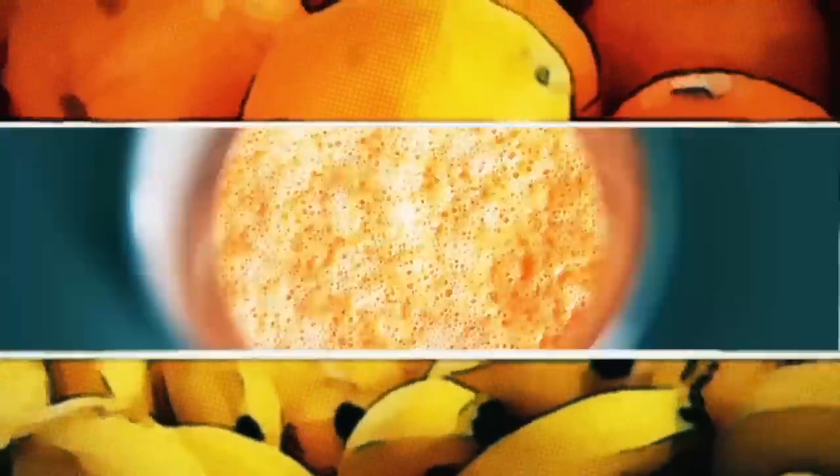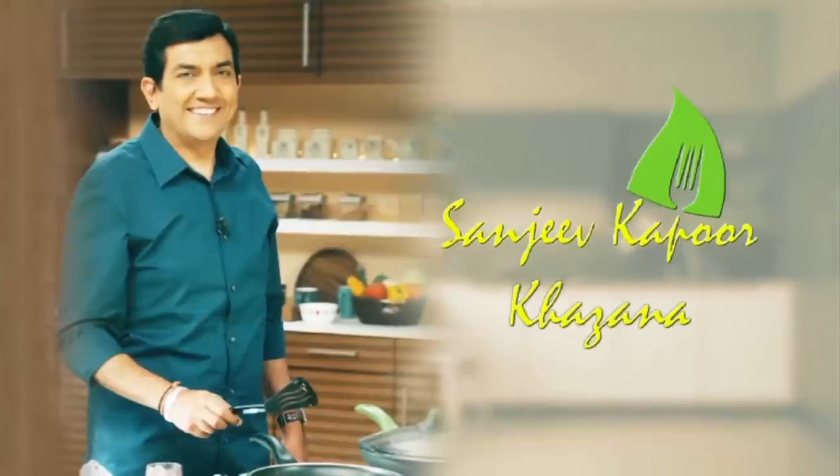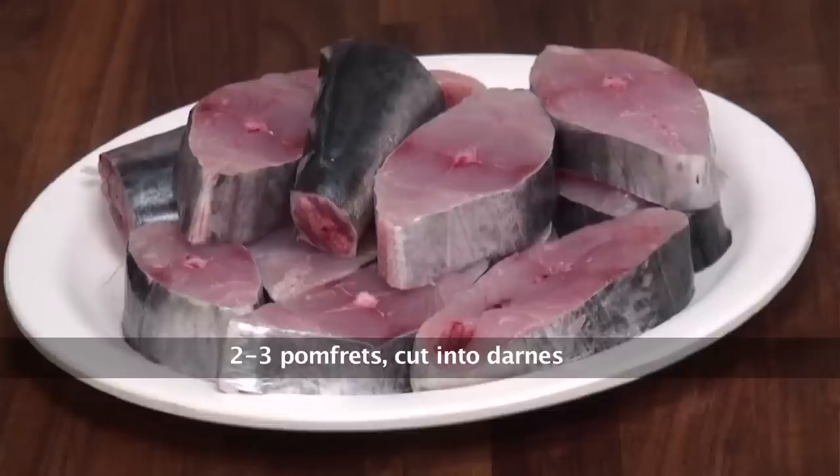We are using Surmai here. So let's go ahead and look at the ingredients. We have some Surmai with dan pieces done.